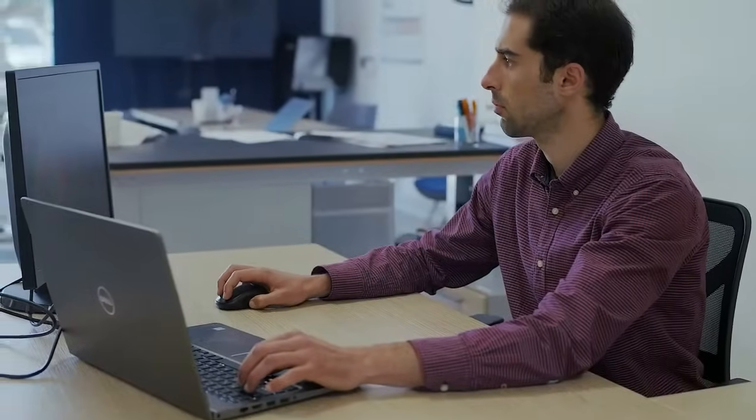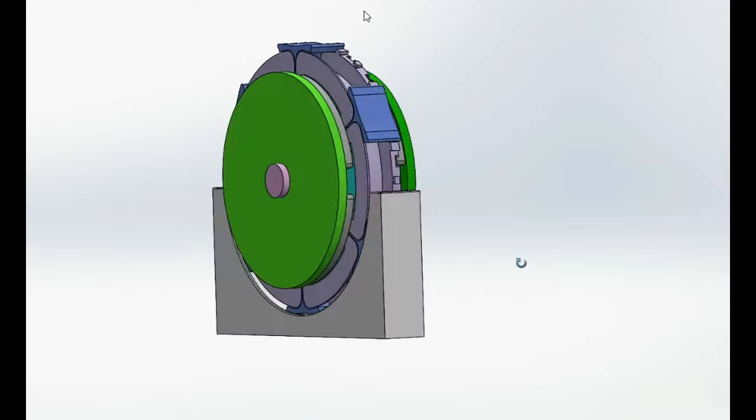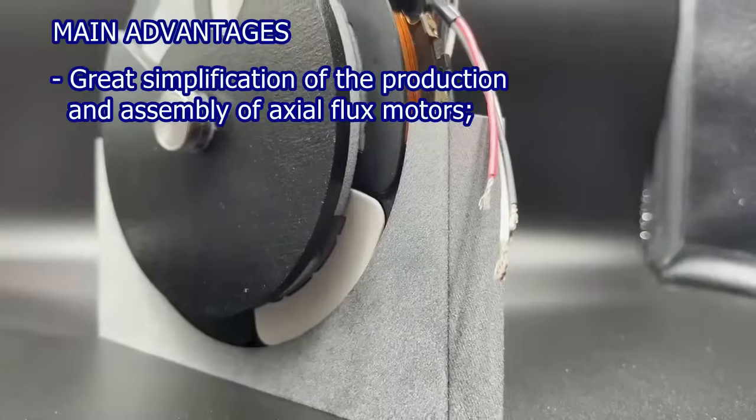Discover new frontiers in pancake motor efficiency through Suzy and Spin's innovation. The axial flux motor designed by Spin is now enhanced by Suzy's innovative technology. The new electrical winding system greatly simplifies the construction of the axial flux motor,